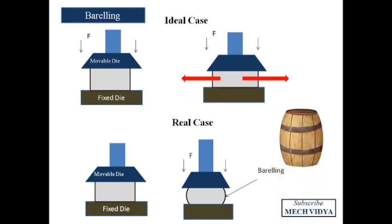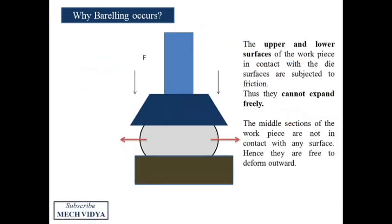This barreling effect happens because the upper and lower surfaces of the workpiece are in contact with the die surfaces and cannot expand rapidly due to friction with the dies. The right and left sides are open to the atmosphere and are free to expand, so they expand outward in a convex shape.